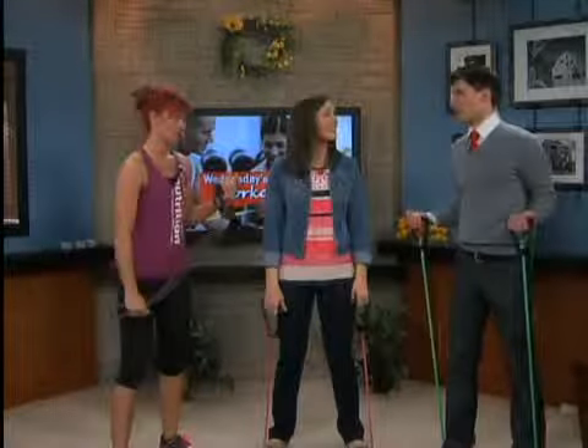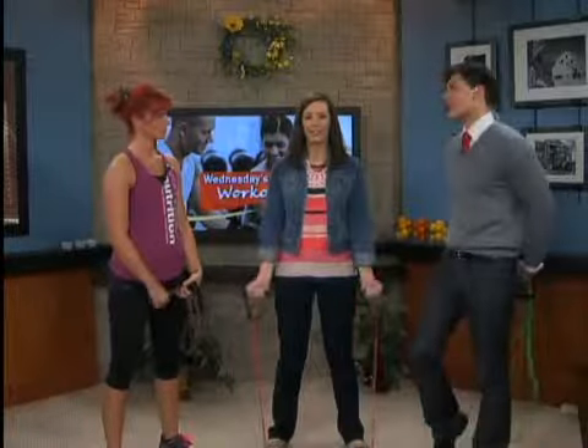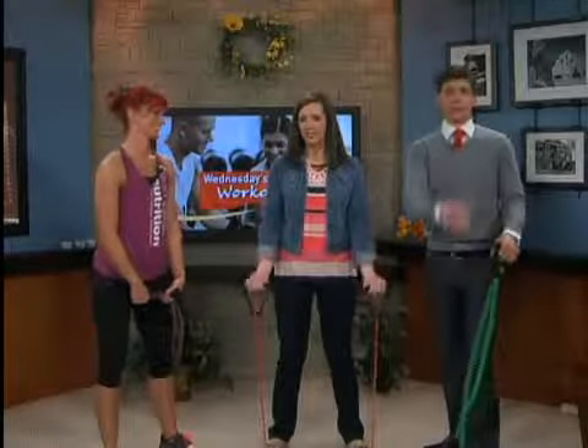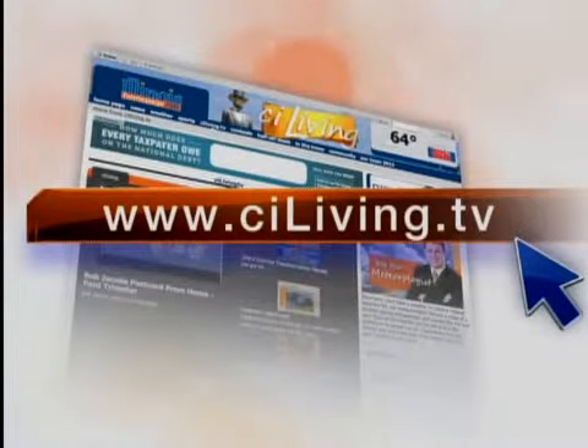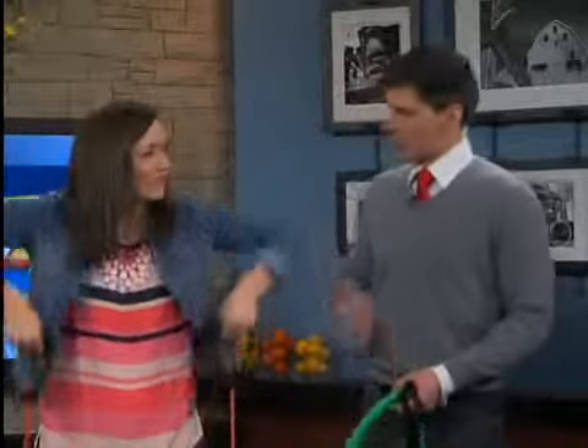This is really good, absolutely — definitely something worth trying out. Heather, thank you so much. Good stuff. If you want to check out more on Wednesday's workout and more fitness tips from Heather, you can connect via our website at ciliving.tv. Coming up, we're going to take another look at today's CI Sing-Off performance and who's going to win that fantastic basket from the Flesser's Candy Kitchen. We'll find out when we come back.